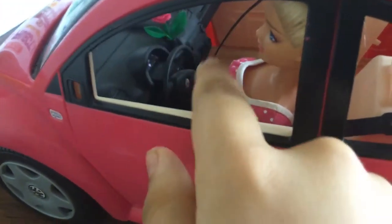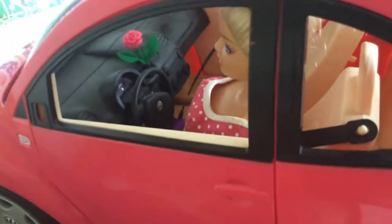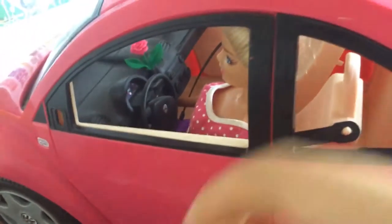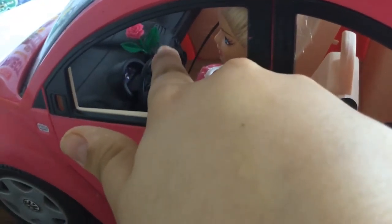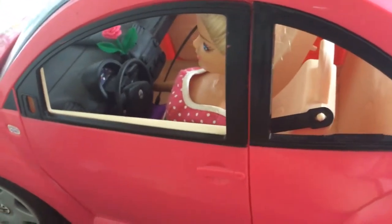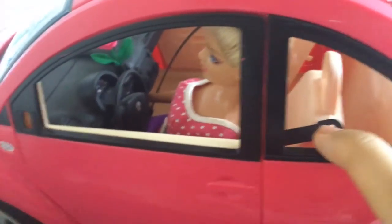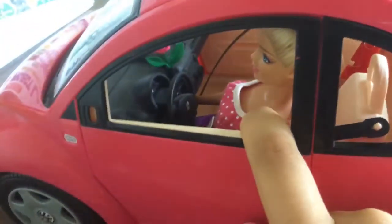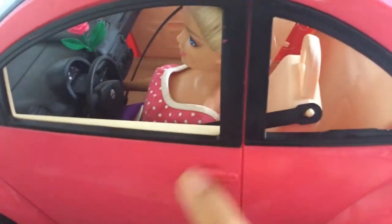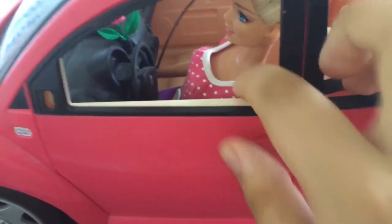There's also a flower decoration of course, and the radio station — whenever Barbie wants to listen to music she can. Those two right there are the heater and cooler, so whenever the weather is hot she can turn it on, and whenever it's cold she can turn it off.